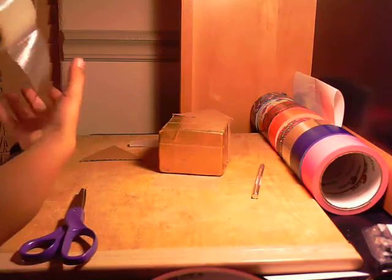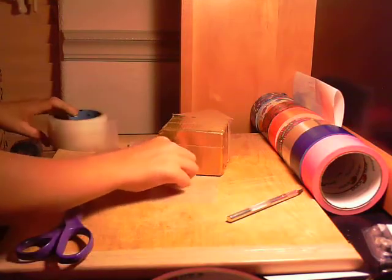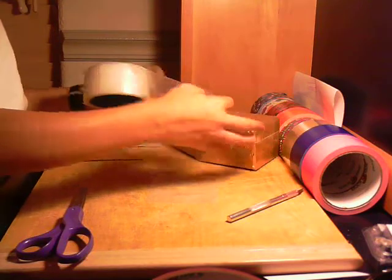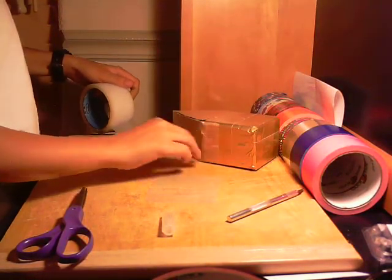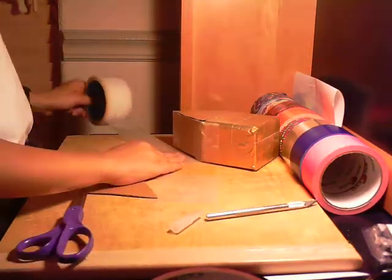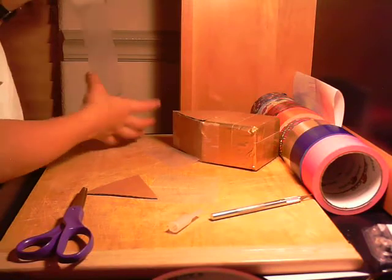So it's the same length as the bottom — do that again. Cut it. Now what you want to do is line them up with the edges, cut it, and another strip that size, and another strip that size.